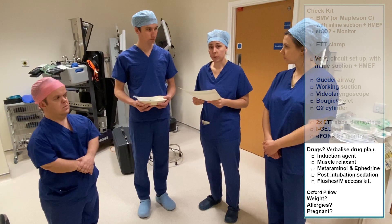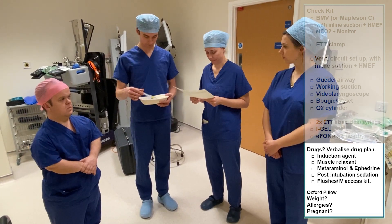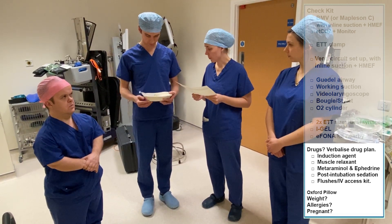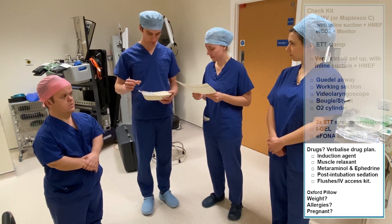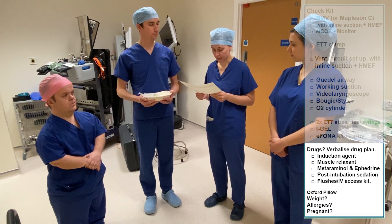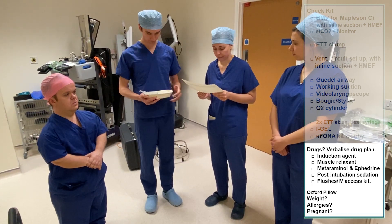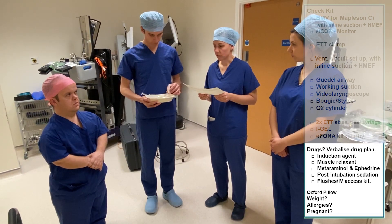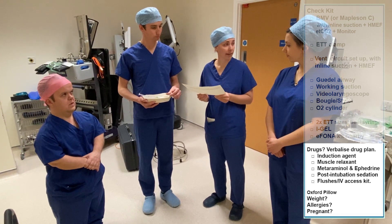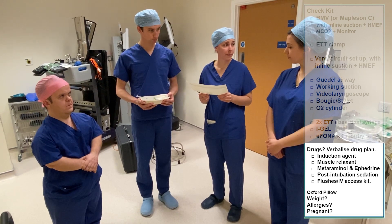The other thing we need to check is whether we have all the drugs that we need. Do we have an induction agent? Yes. Do we have a muscle relaxant? Yes. Do we have metaraminol? Yes. Do we have sedation ready for post-intubation? Yes. And do we have flushes? Yes. Do we need an Oxford pillow based on this patient's BMI? No. Has the patient got any allergies? No. Is there anything else you would recommend? No. Thank you very much.